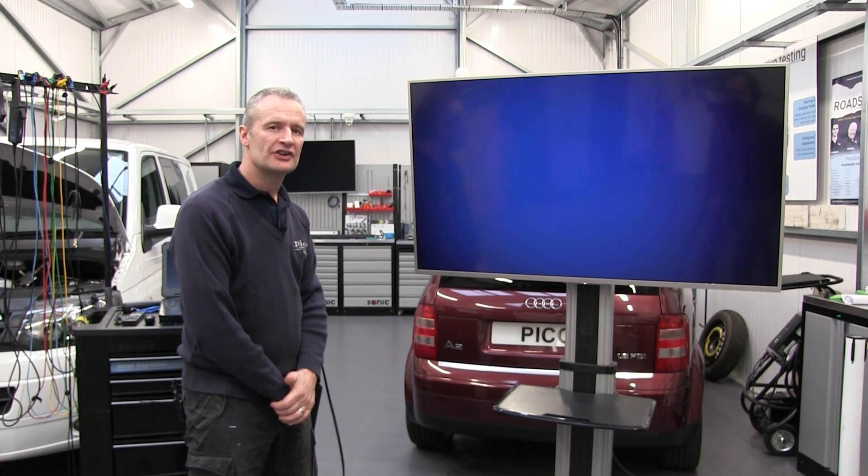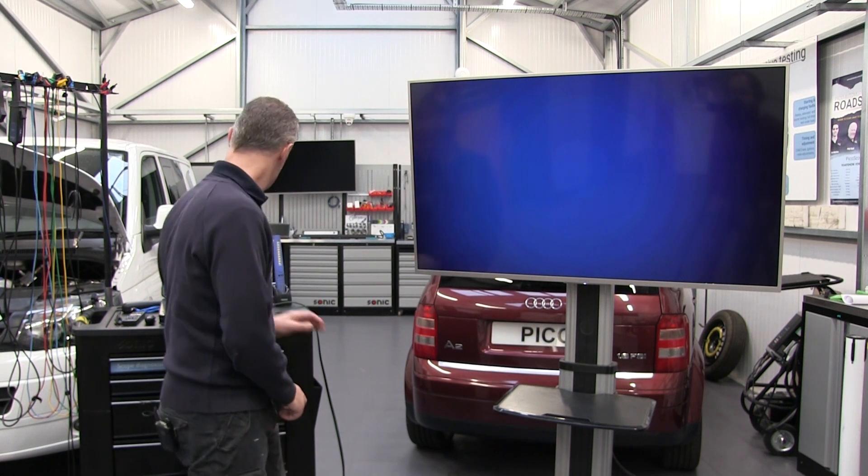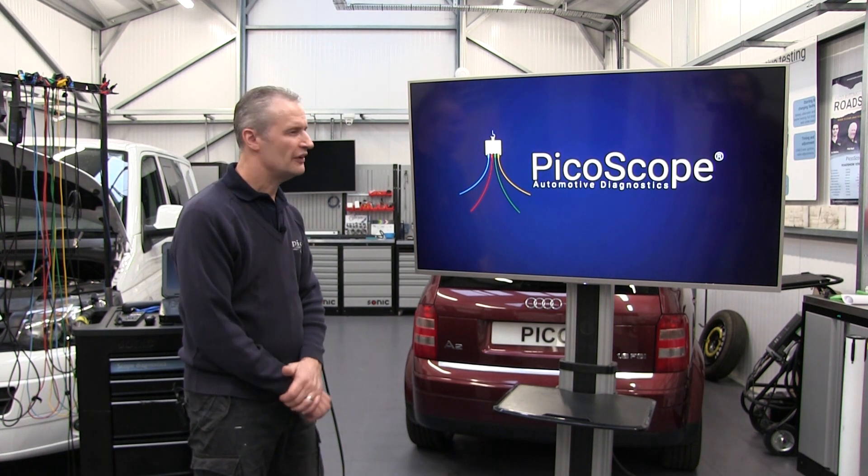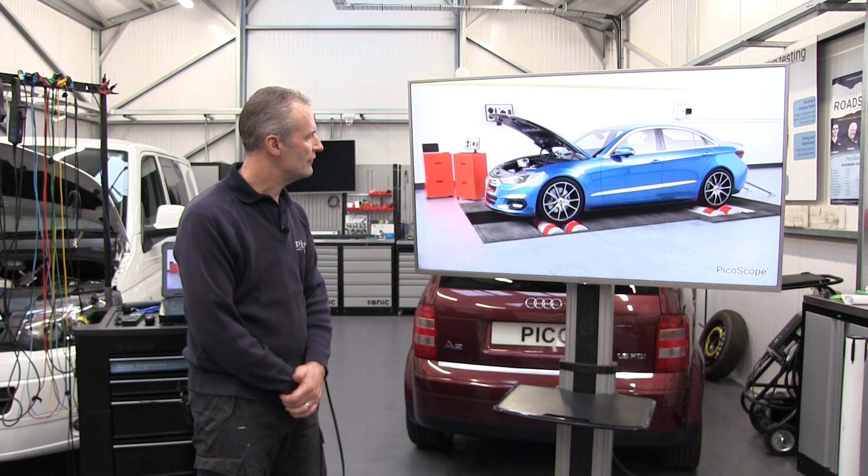The WPS 500 pressure transducer is used here for looking at intake manifold pressure for turbocharged vehicles. Let's run the animation and discuss how we connect the pressure transducer and the kind of things we're looking at with this style of vehicle.